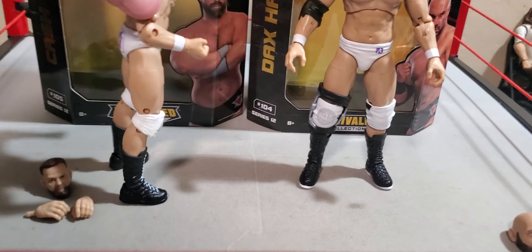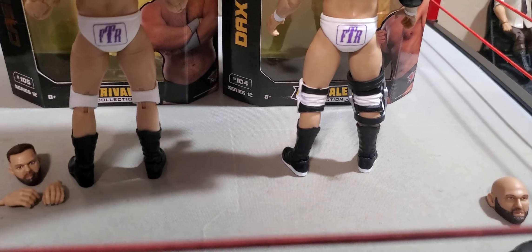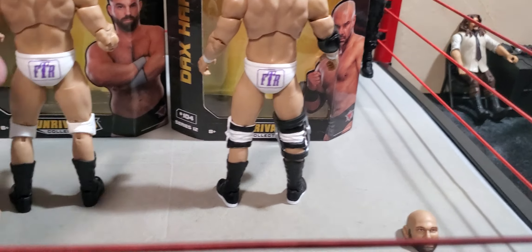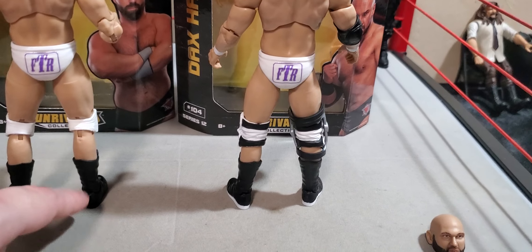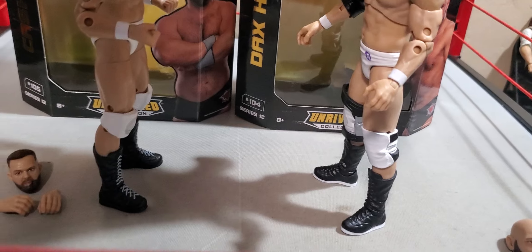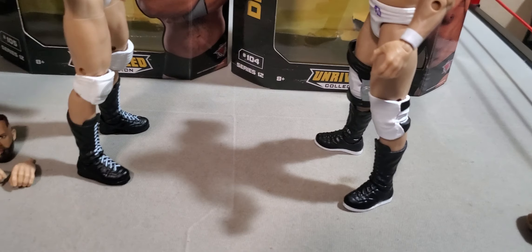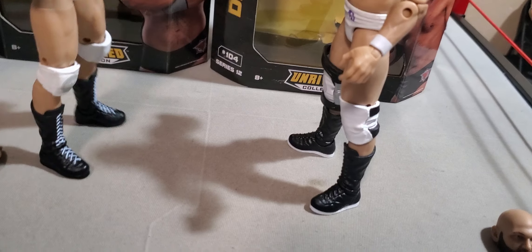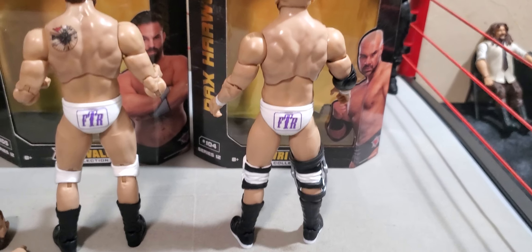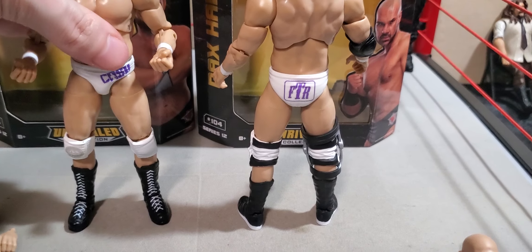Everything else, from my memory of watching the match, their gear is pretty spot on. I can't really say I have too many complaints there. Even if it wasn't accurate, I do kind of wish that Cash Wheeler had white-trimmed boots like his partner, but then again he also has white laces where his partner doesn't, so maybe that's just an accuracy point. They both have FTR written on their, you know — you know how the tights game goes. It's either they're plain or they've got a bunch of logos all over them.